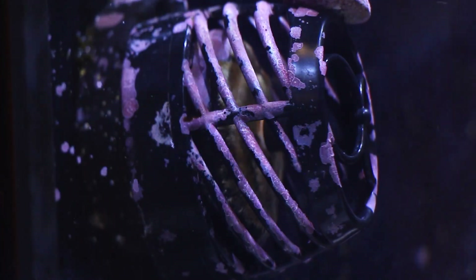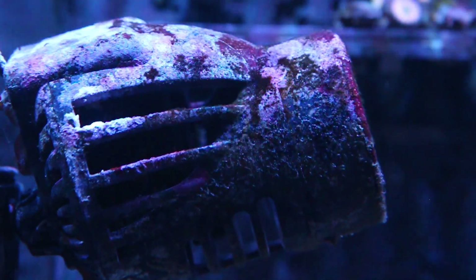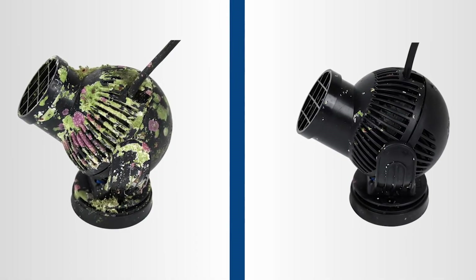You'll soon find that some of the places coralline algae appears are on your overflow combs and plastic pump cages. It can negatively affect pump performance if it starts to encrust over the inlets, so use pump cleaner to remove it and make your pumps look and perform like new again.